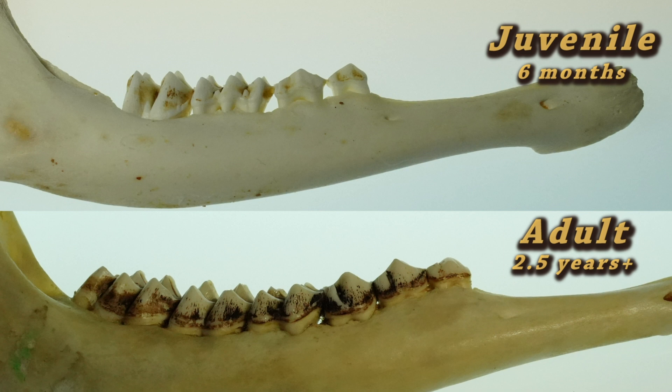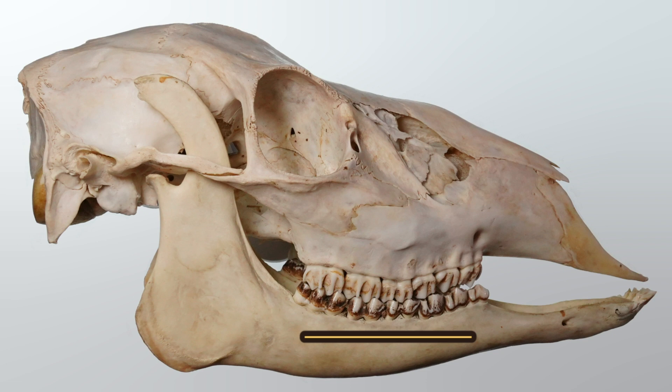To age white-tailed deer, we examine wear and replacement on the teeth in the lower jawbone. Deer, much like us, have a set of juvenile — aka baby teeth — and a set of adult teeth. The teeth we examine are the cheek teeth that are used for chewing and grinding plant material.